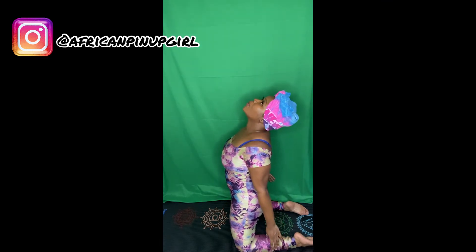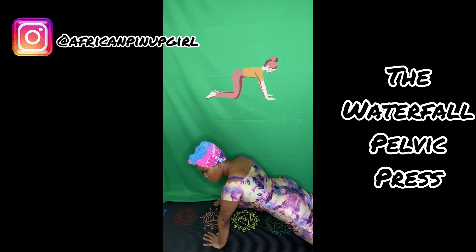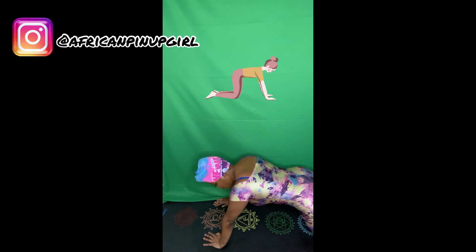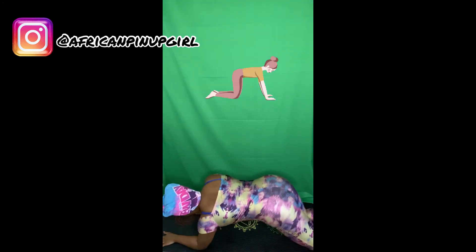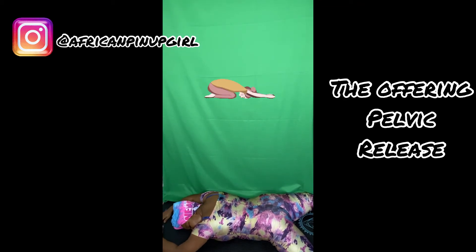This is a total body stretch. This is the Waterfall Pelvic Press. It is going to strengthen your arms, firm up your hips, thighs, and pelvis, and it's also going to release tension that's in your pelvic area. This is the Offering Pelvic Release, which will open up the womb gently without any strain. This is probably my favorite — it was very relaxing.